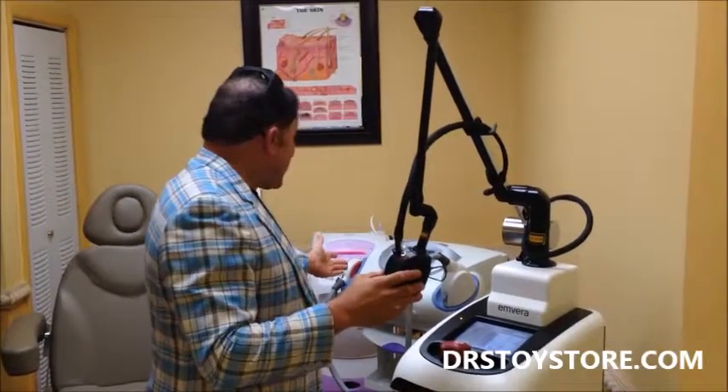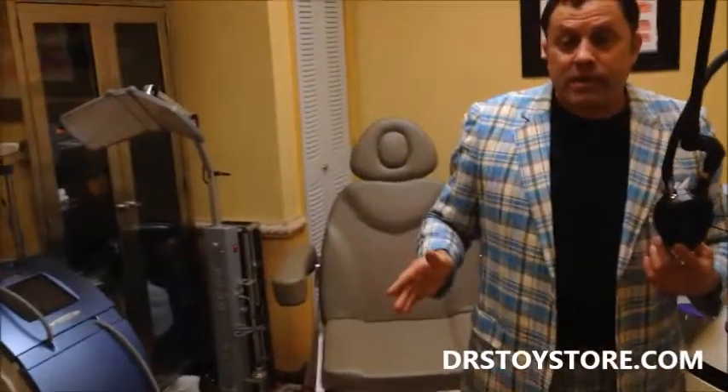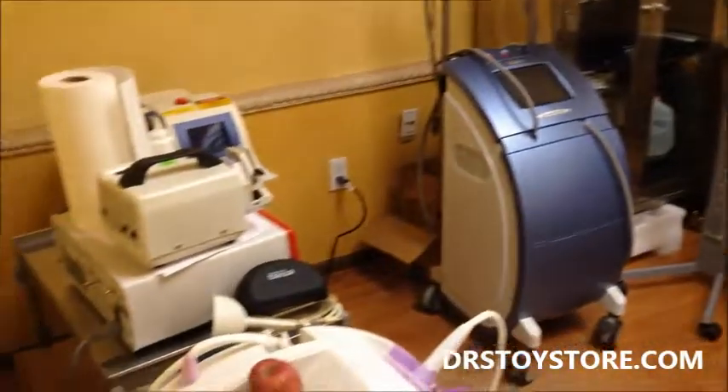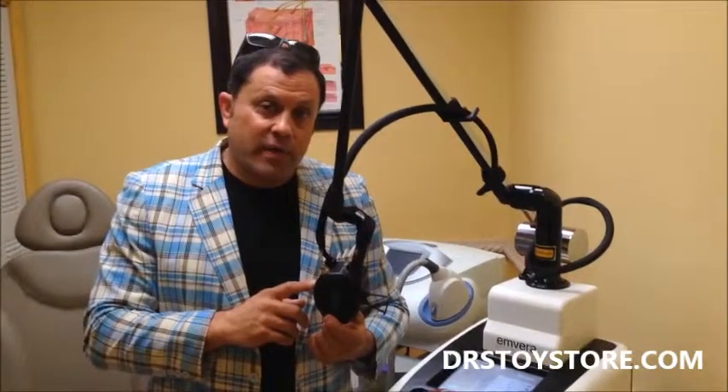We're a great place to buy equipment from. As you can see, we have Palomar lasers, hair removal lasers, all kinds of lasers, chairs, lights, tables. But this is probably the best procedure that really works in the office for cosmetics. If you want to call us today to set up an appointment, 877-DRS-TOYS — ask for one of our sales reps and we'll get you one of these things packed up and shipped today.